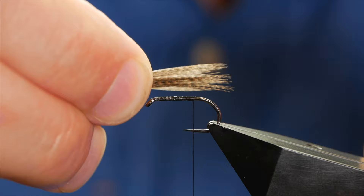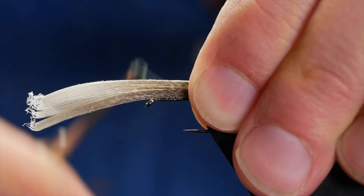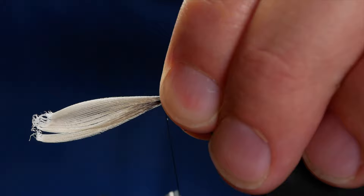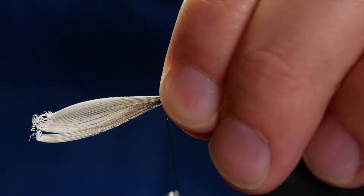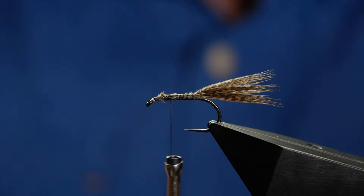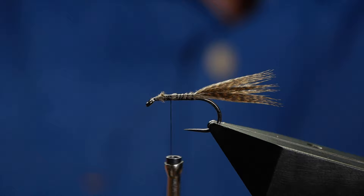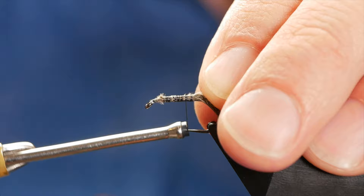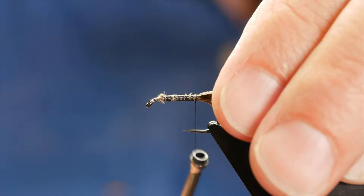I want my tail to be approximately the same length as the shank. So I've dressed that up, I'm going to hold it in place and then just get that locked down. Make sure it's sitting right at the back and as you come up to the front, stop well back from the eye and then just remove the excess. Now I'm going to add my wire rib — I'm using some 0.14 silver wire. I've already got a little bit here that I've been working with and I'm going to catch that in on the way back with my silk. Just check that your thread is stopped to approximately where a barb would be on a hook.